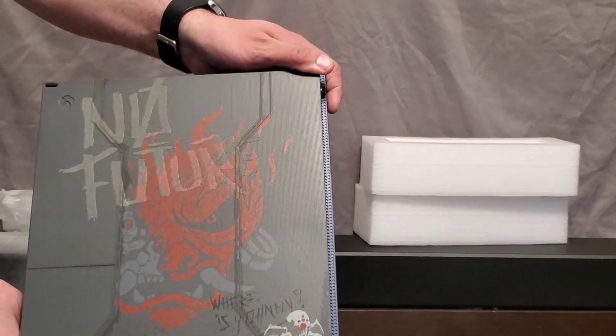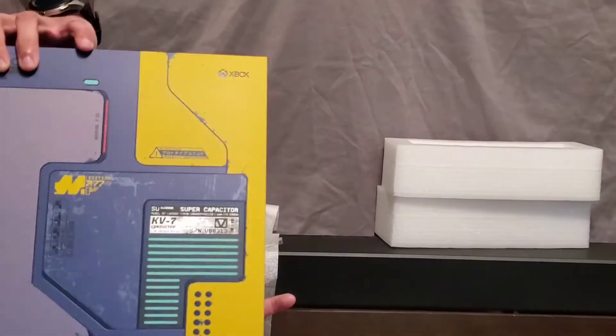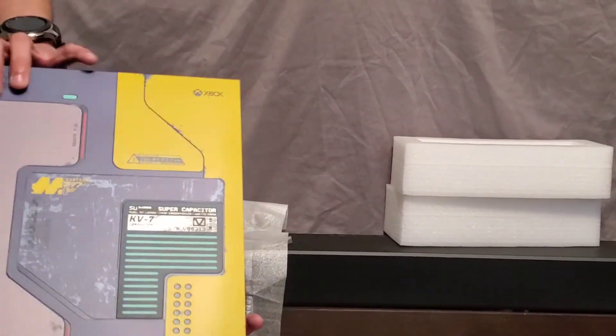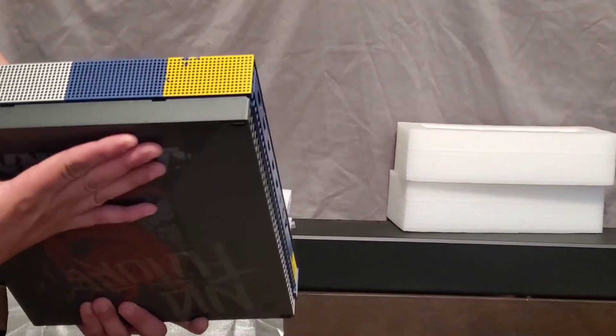There's that side. There's the front. There's the top part. And there's that back side. And there's that side there.